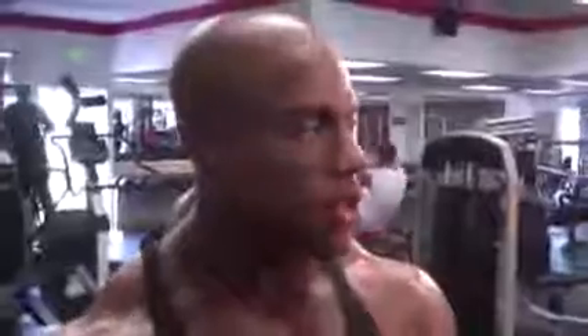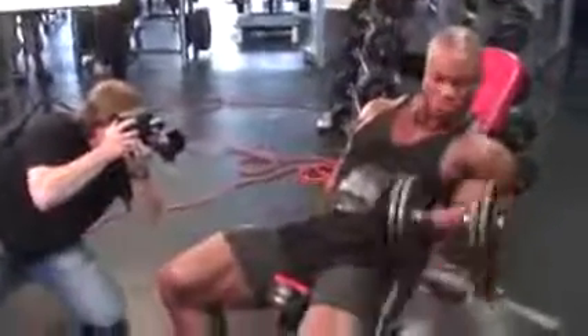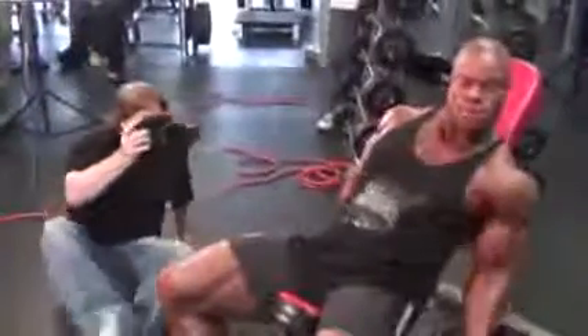Today we're doing a shoot with Flex Magazine, got Kevin Horton and Greg Merritt, and we're at Mahaney's Club Fit doing some arms. Got a good pump right now, just did some leaning barbell curls. Haven't been using a whole lot of weight because I have another show coming up pretty soon, and a photo shoot with Chris Lund tomorrow — and we all know Chris Lund likes to pound the weights. So we're going about 80-85% today, but hopefully you guys enjoy the pump, because that's what we're chasing.